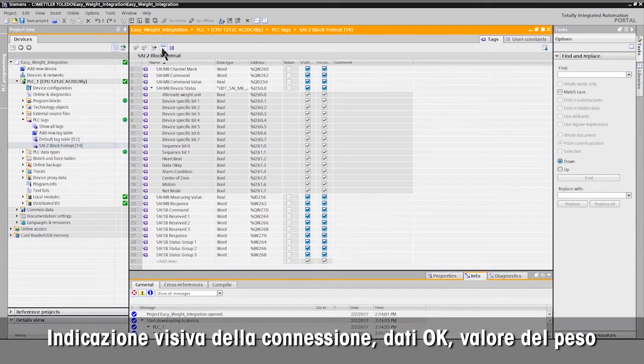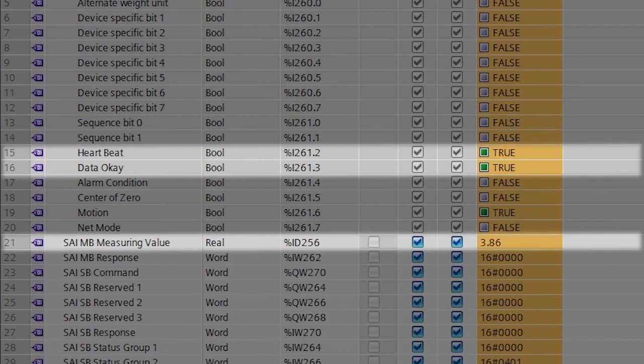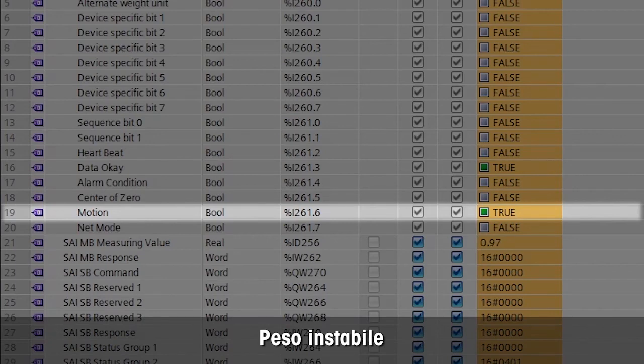Now you can see all status information, including heartbeat that shows connection, data OK bit, and weight value. The alarm bit is on if any error such as under load is detected. The motion bit is on if weight is unstable.